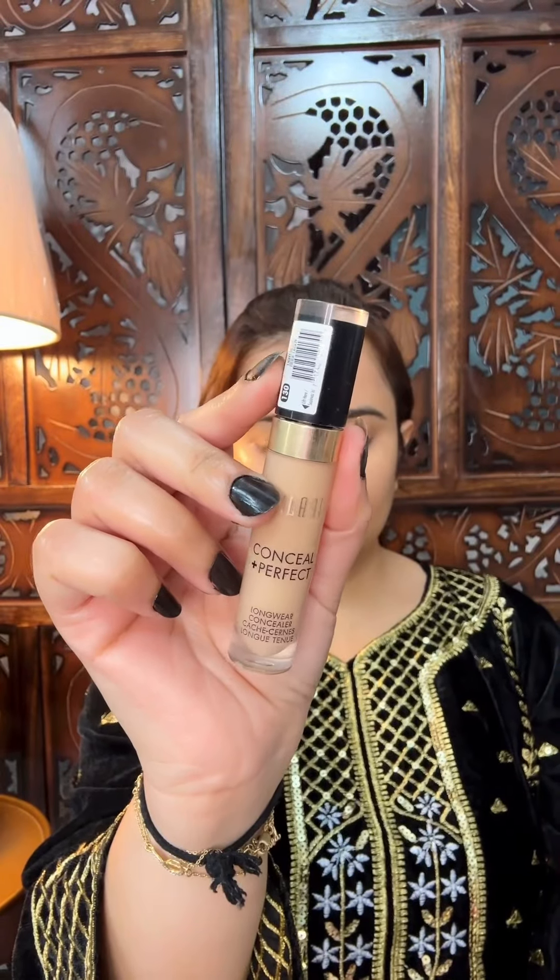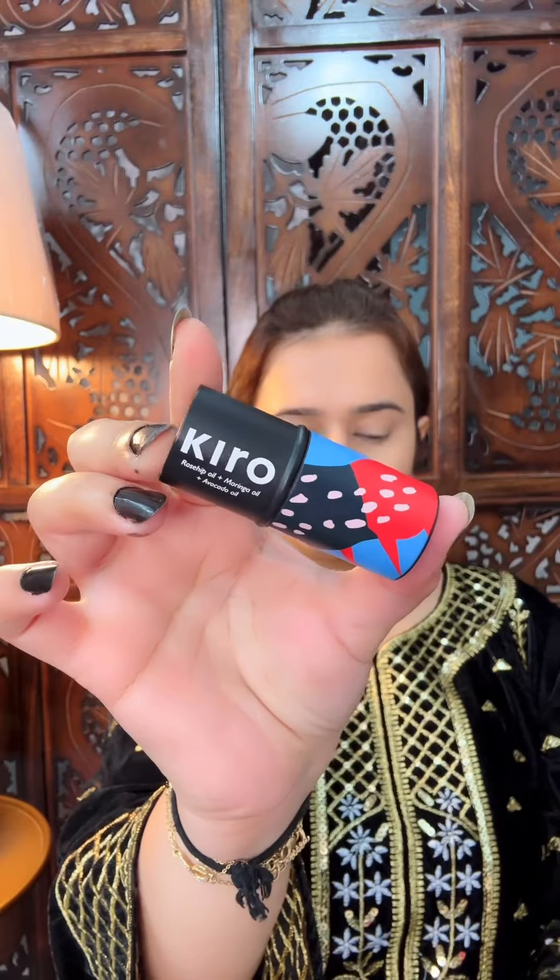I will put the foundation on with a dot-by-dot method, then blend it with a beauty blender. Squeeze out the excess water first. I use MILANI concealer — I will spread it properly on the face because this is a high-coverage concealer, so I didn't need to over-apply. I will take a creamy blush and put it directly with my fingers.